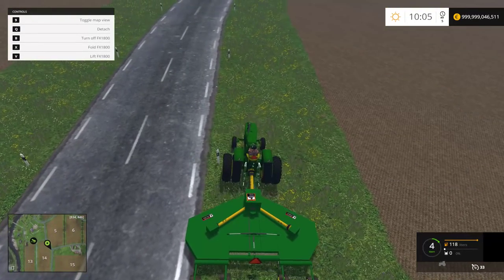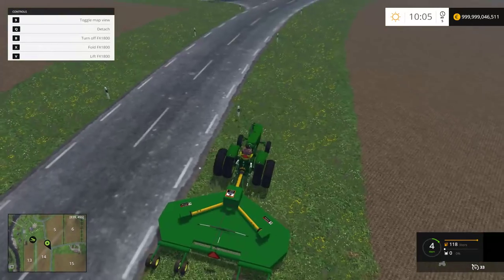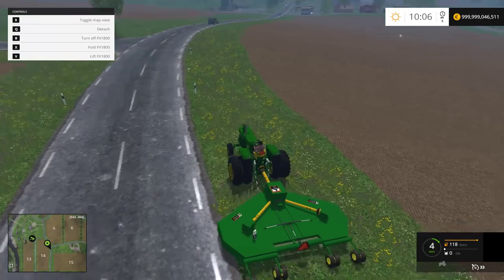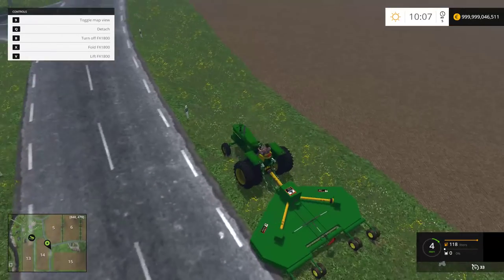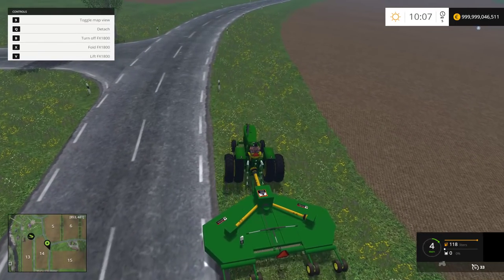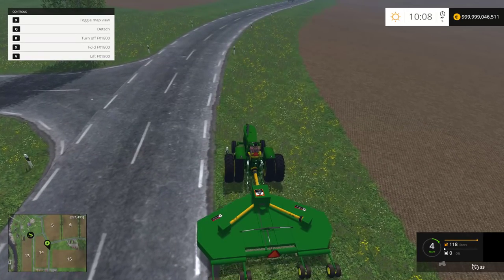Luke is concentrating on mowing right now, getting a fine cut. He says he can't steer and talk at the same time — you gotta be focused, two hands on the wheel. It's working pretty nice, though he's going pretty slow — about 15 kilometers per hour.